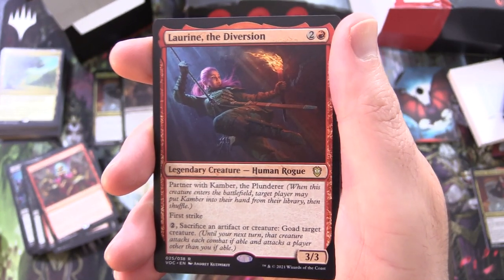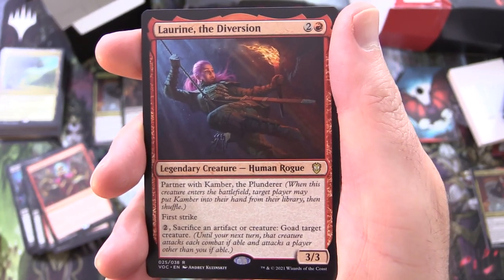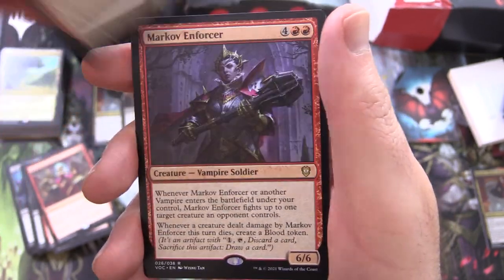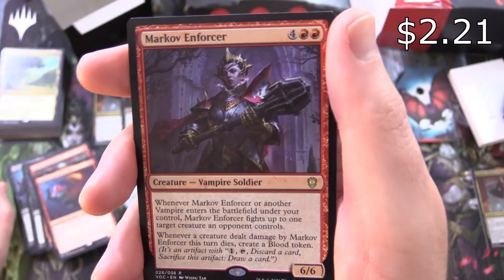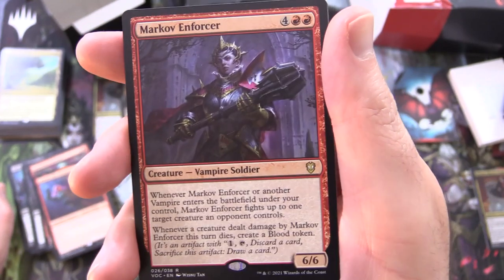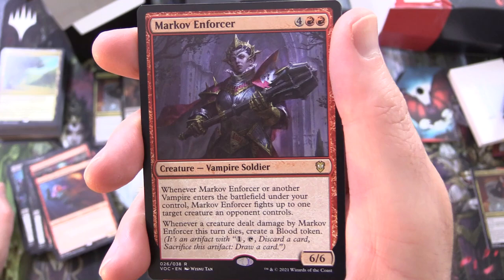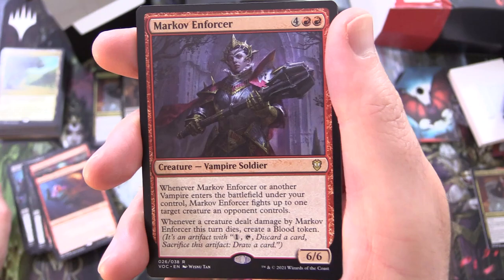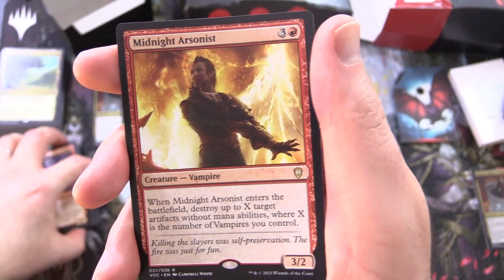Laureen the Diversion has first strike — tap, sacrifice an artifact or creature, goad target creature. That means until your next turn, that creature attacks each combat if able and attacks a player other than you if able. That's fun. Markov Enforcer, creature Vampire Soldier, 6/6 for 6 mana — when it enters the battlefield or another vampire enters the battlefield under your control, Markov Enforcer fights up to 1 target creature an opponent controls, and whenever a creature dealt damage by Markov Enforcer this turn dies, create a blood token. We are absolutely cranking out the blood tokens with this deck.